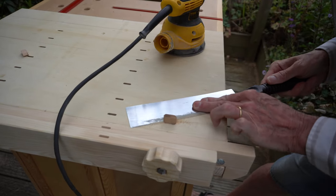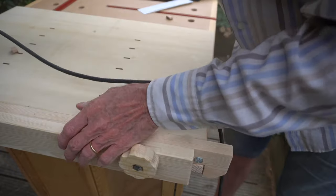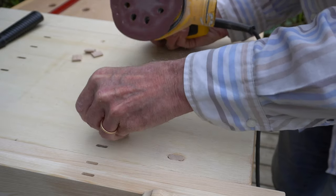Once the glue had set, I trimmed the excess off with my trim saw and sanded it smooth, as well as sanding the faces of the dominoes just to ease them into the dog holes.